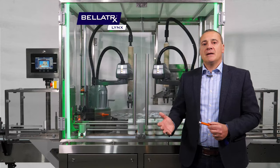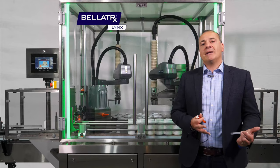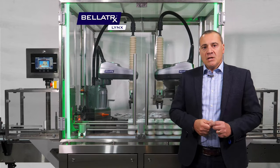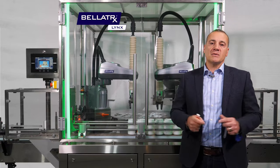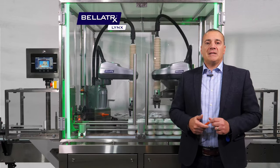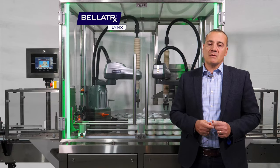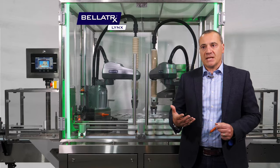Typically this is done either at high speed with high automation and a very high degree of complexity, or manual inserting using operators. Today we're going to talk about three major factors that make the LINX unique compared to other solutions on the market. The first one is flexibility of formats. The LINX is a robotic machine that allows us to feed desiccants of different shapes and sizes with almost no changeover — end of line tooling would be the only thing that changes, plus a different recipe selection.